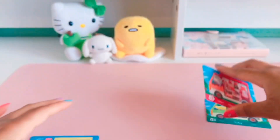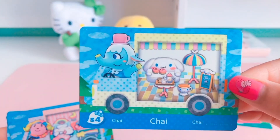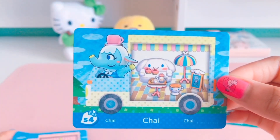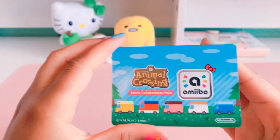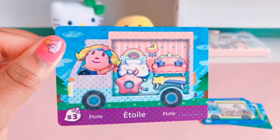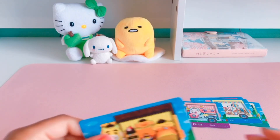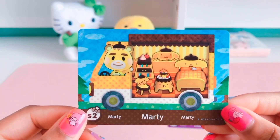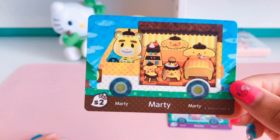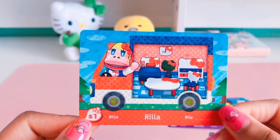The My Melody card has the villager's name Chelsea. The third one is the Cinnamoroll card, which is my favorite since my favorite Sanrio character is Cinnamoroll, and the villager's name is Chai. Here is the Little Twin Stars card, and here is the Pompompurin card — also one of my favorites. And the last one is the Hello Kitty card.